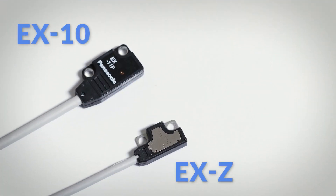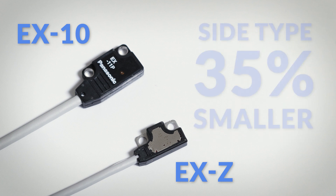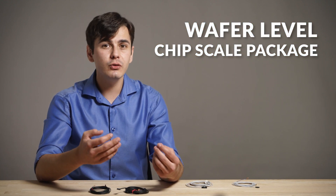It's the world's number one sensor in compactness. In comparison to the X10 series, the XZ is approximately 50% smaller in volume for the front type and about 35% for the side type. This is possible thanks to the newest package system, wafer-level chip scale package, which doesn't use wire bonding.